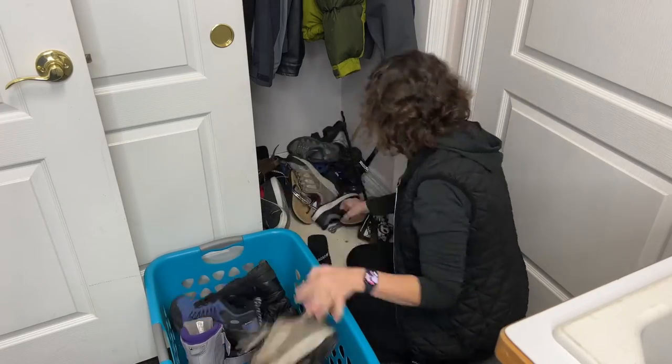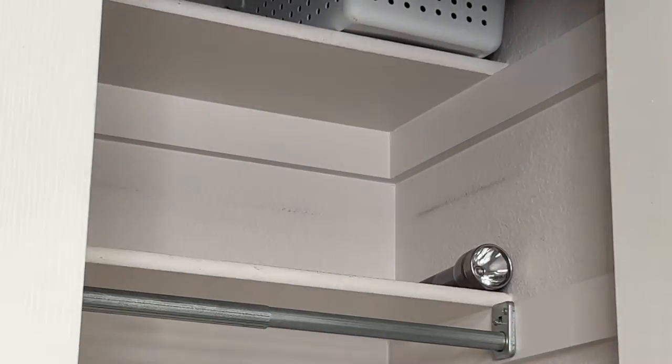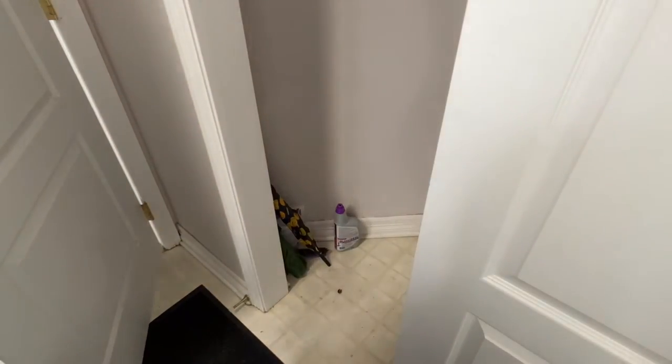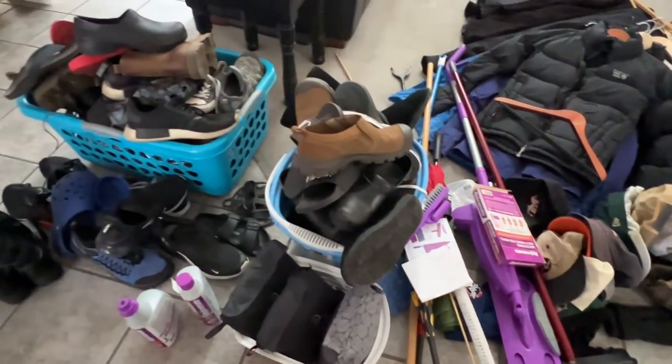The first thing I'm going to do is remove everything — gut the closet entirely so that I can start with a clean and fresh slate. Now I'm going to need to go through all that stuff, but that's not where I'm going to start.